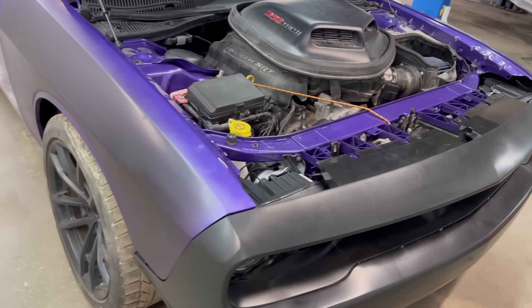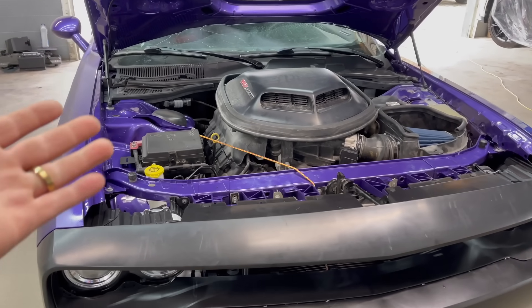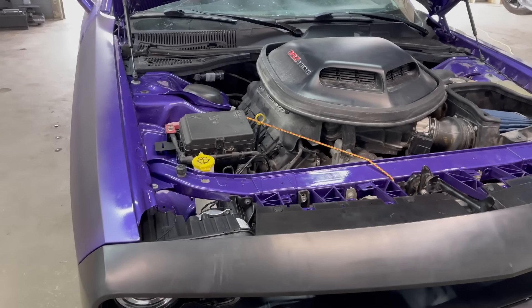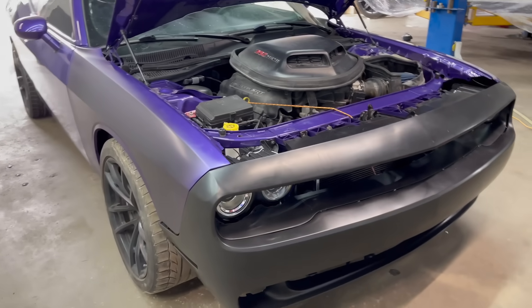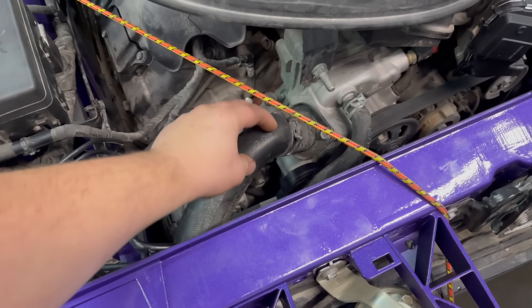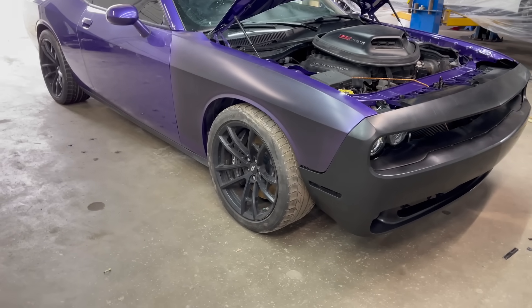Let's get back to work on the Challenger. The first thing I want to do is make sure all the mechanicals are good. We're going to bleed the brake system because we replaced the ABS unit and we have ABS lights on the dash. We can't scan them — it's funny, you can steal these cars easily but you can't scan them. We'll probably have to take it to the dealer, but bleeding the brakes might clear the ABS light.